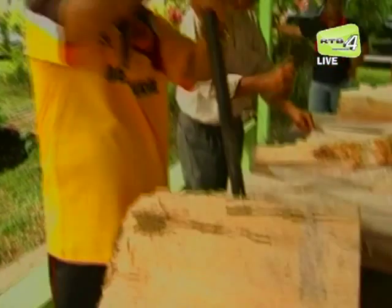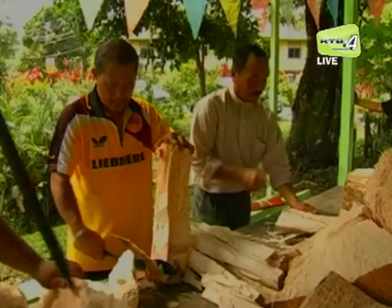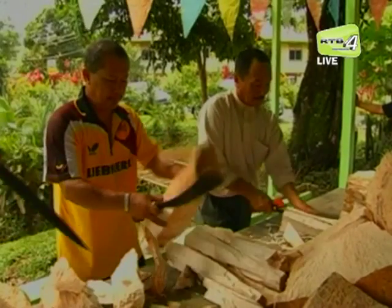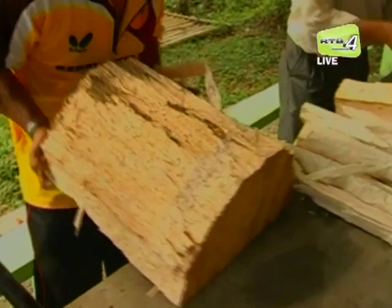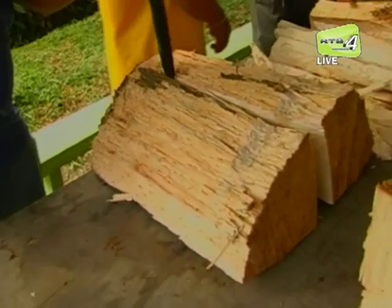Sejak dahulu lagi, pokok rumbia dihasilkan untuk mendapatkan sagu atau ambulong sebagai sumber makanan. Batang-batang rumbia yang sudah dipotong-potong dibuang kulitnya.